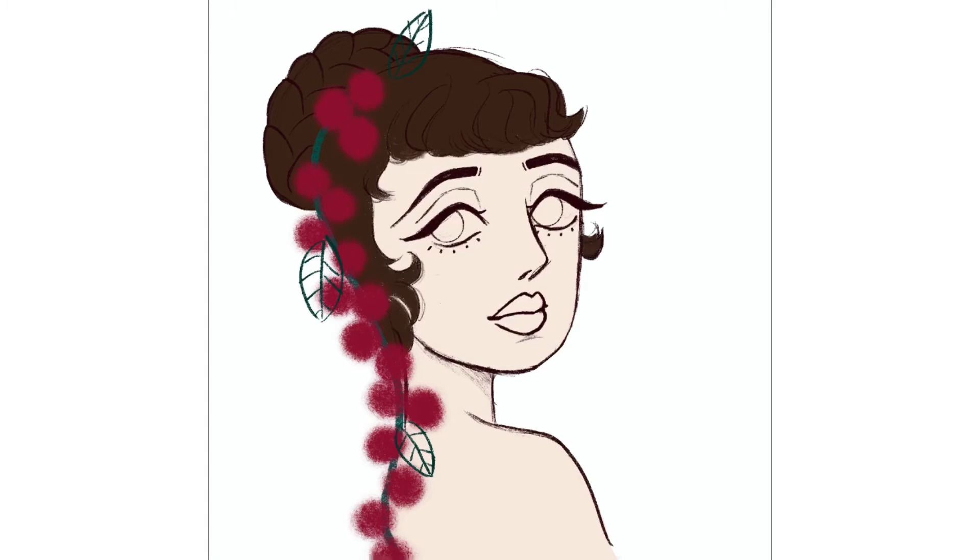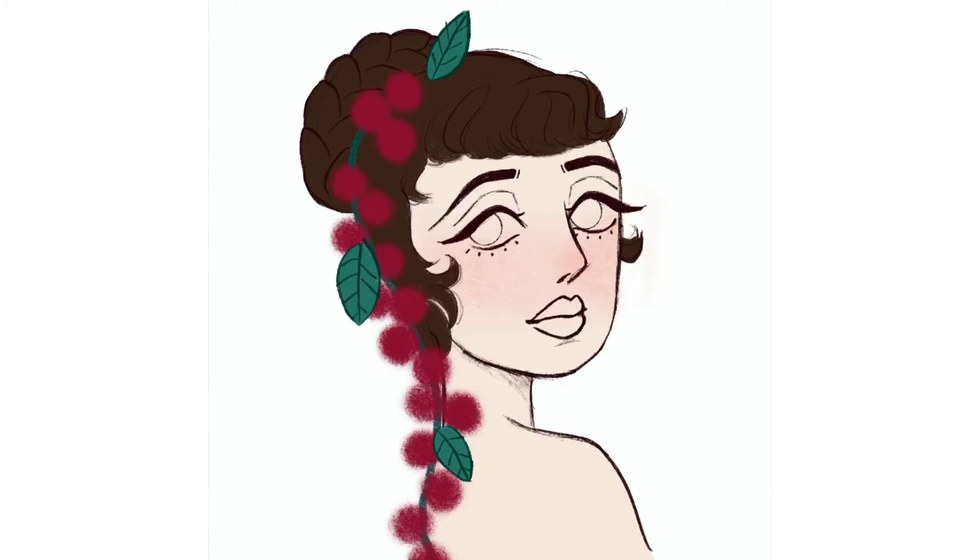First I block in colors and then you can see I add in the darks first. I'm quite proud of the shading here. There's a bit of detail on the cupid's bow and by the chin that I think makes it look very convincing.